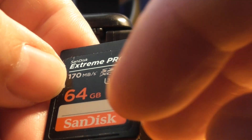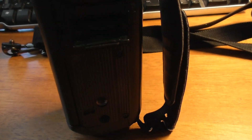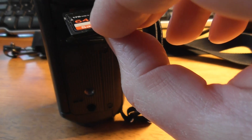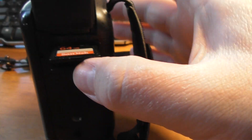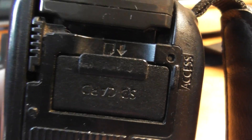That card will hold hours of footage. To put it back in the camcorder, make sure you put it in the right way around. You should be able to see the written part of the card on the top when you pop it into the slot. Push it in and you'll feel it click — don't push hard. That means it's held in place properly. Then close the flap so the card can't fall out. That's how to change the SD card.